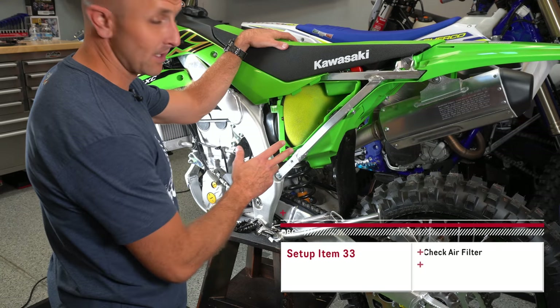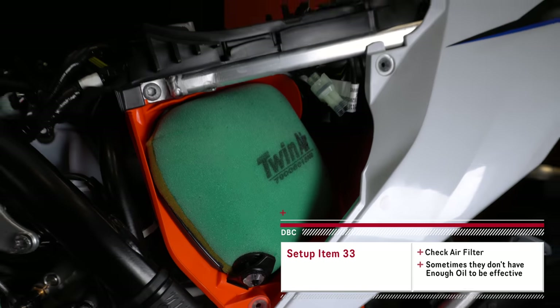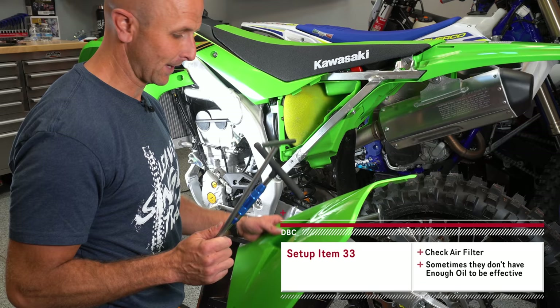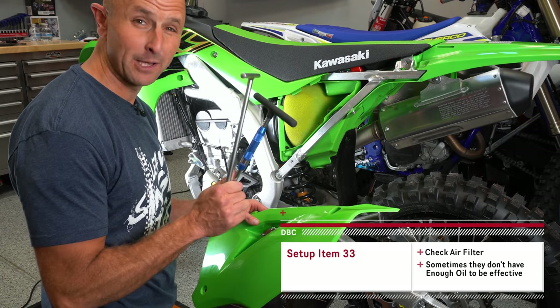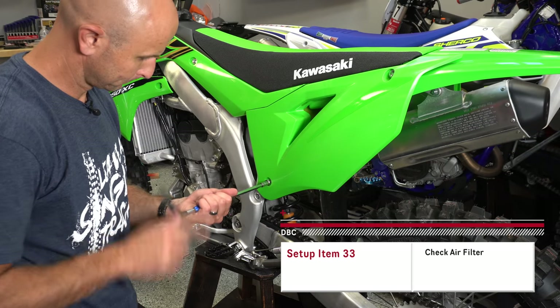I like to check and see if there's enough oil on my air filter. This one I'm not sure has enough, so I'm going to pull this filter out and add a little bit more filter oil. Hey, Kawasaki — why do I need a 10 millimeter and an 8 millimeter wrench just to get to my air filter? That's kind of dumb; it should be tool-less.